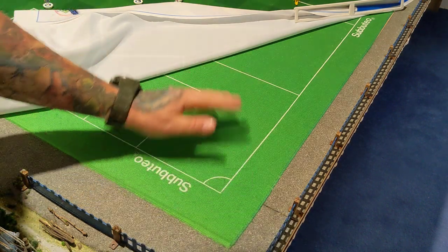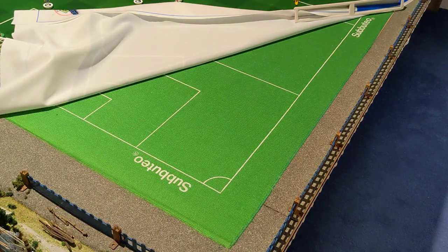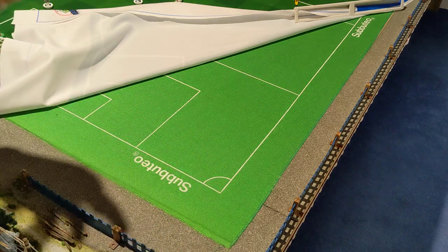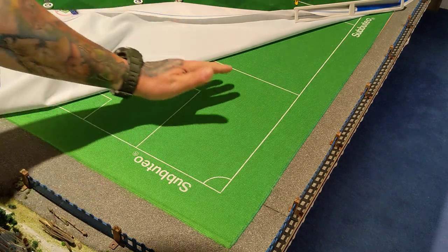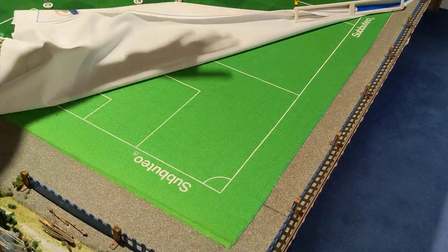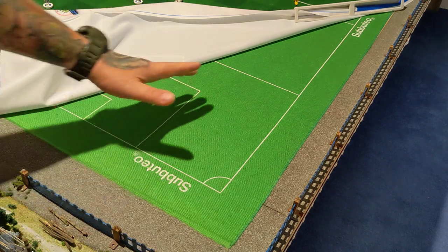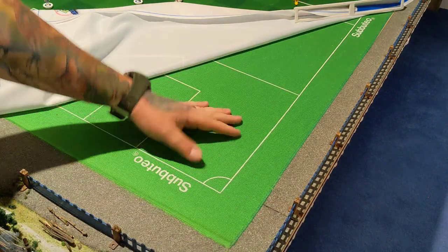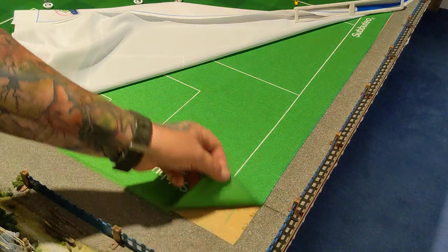When you look at that it looks pretty smooth, and I know what you're thinking — when you get these nylon pitches out of the Subbuteo boxes they don't look anything like that. They're usually really crinkled up and you think there's no chance this will ever get smooth. Well, if you put it down on a board and then put something on top of it like another pitch and just keep it there permanently, it will end up as smooth as this because that's all this is. This may look like it's glued down — it's not. Because it's been flat for so long it just looks like that.